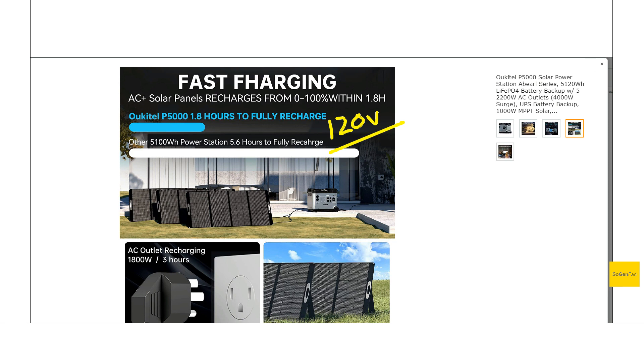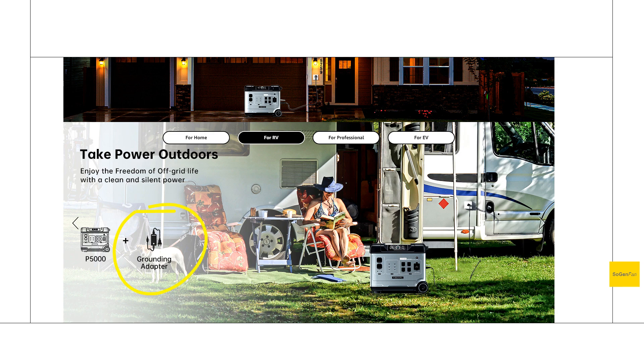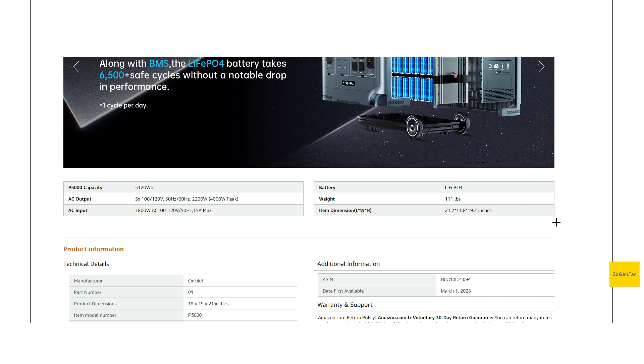They do have a grounding adapter for this as well, just in case you're somewhere where you're required to ground it. I'm not sure if it's included, but it's definitely available for it. And the last thing is the weight: 111 pounds. You shouldn't be too surprised by that for a unit this size. It's fine once you get it in your house and you're just wheeling it around, but if you're going to be lifting this thing up into a vehicle you might want a second pair of hands.